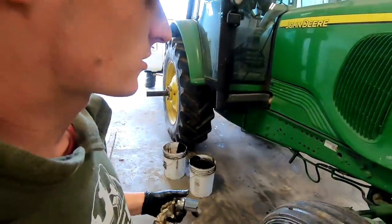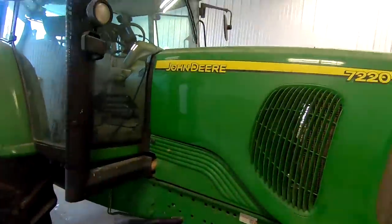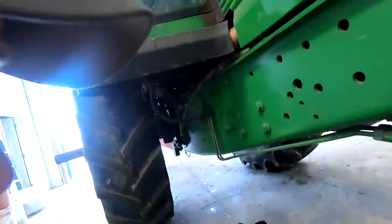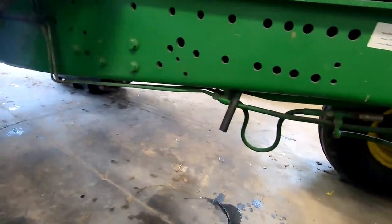It's nice having two tractors that are pretty similar. This one's a little bit older than the other one — one series older — but they take the same filter and even have the same drain plug, so it's kind of handy. Two-wheel drive's kind of nice for changing oil; we've got a lot more space in here.